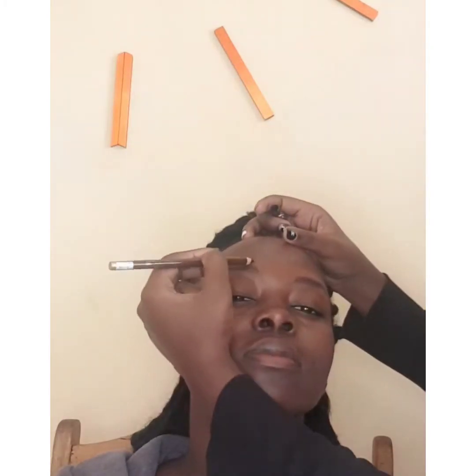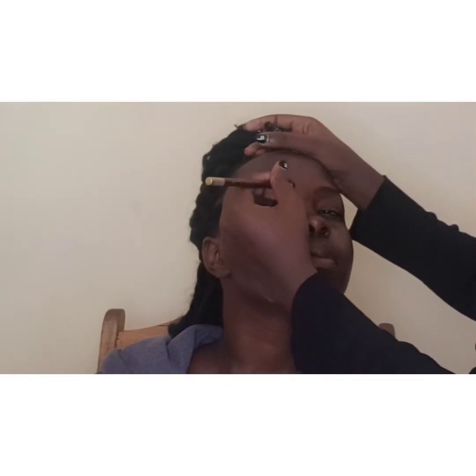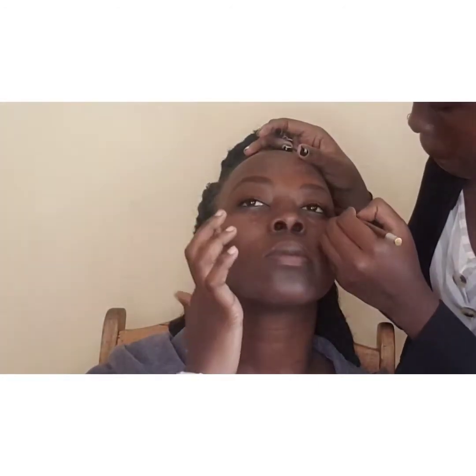I'm done with that, so next I'm going to use a spoolie to brush her brows upwards. Then I'll use Davis number 18 eyebrow pencil to fill in her brows. You can use any number of eyebrow pencil according to your preference, as long as you don't walk around looking like a clown — makeup is meant to enhance your beauty, not degrade it.